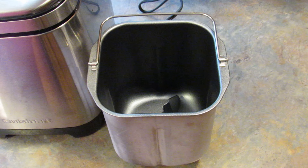Hey guys, it's Leigh and today I'm going to be making rapid rise white bread in the bread machine. We've been using this recipe for over 15 years, maybe close to 20, not quite sure, but a very long time and it always turns out well and we love it.